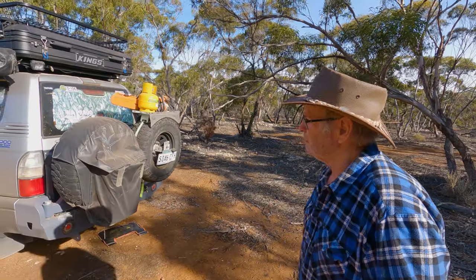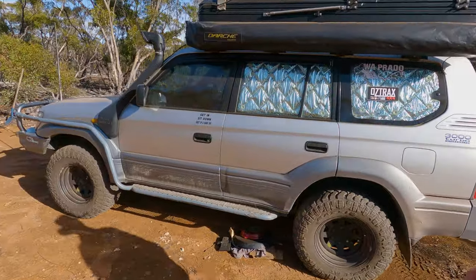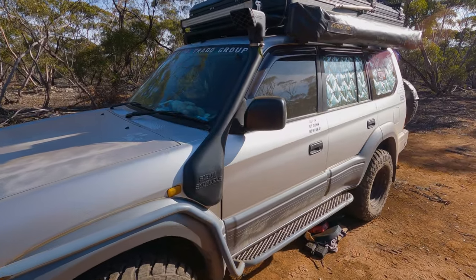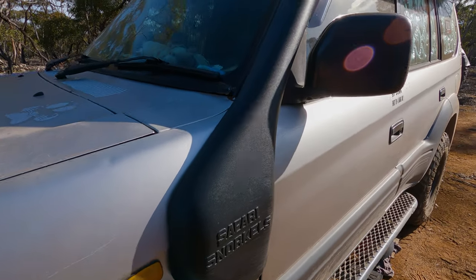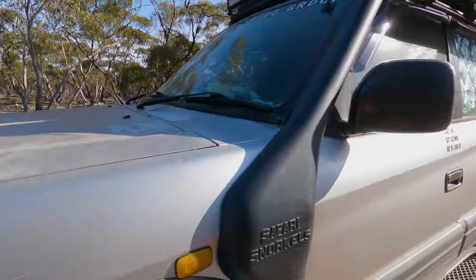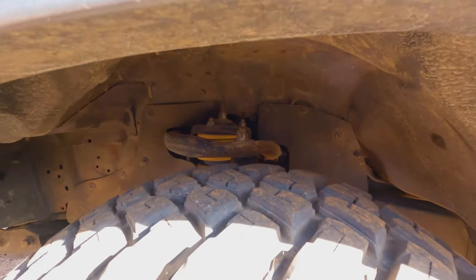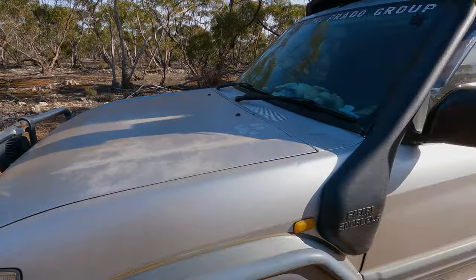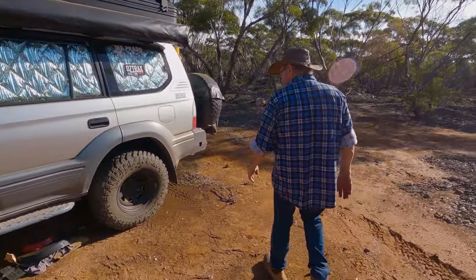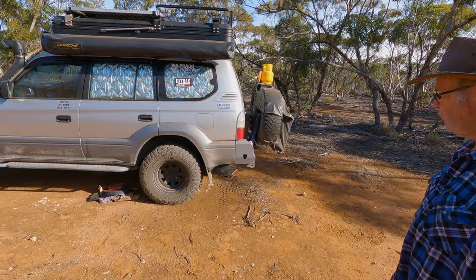A snorkel was added, and a heap of money has gone into suspension. Up front it's Terrain Tamer remote reservoir adjustable shocks with King Springs — hard to see but they're in there. The rear runs 80 Series leaf springs with Dobinson MRA shocks, which are 120 Prado shocks in the rear.